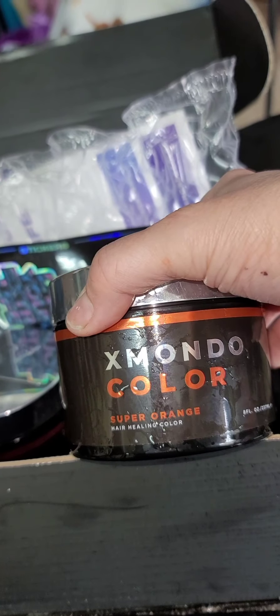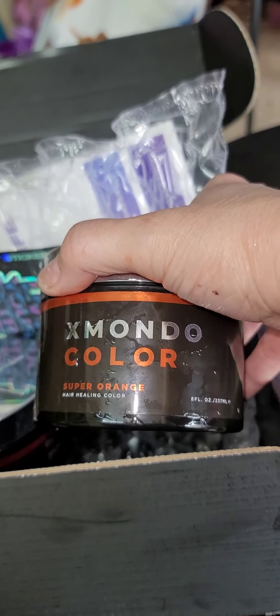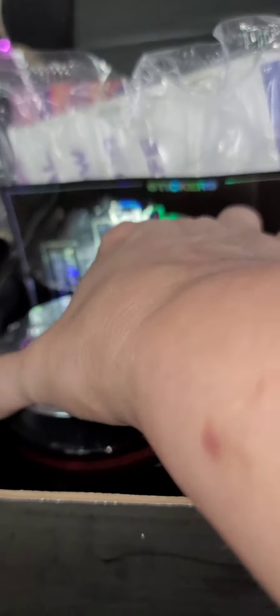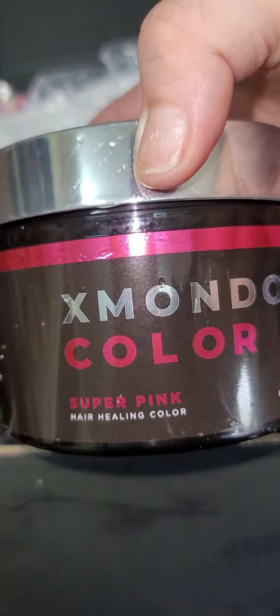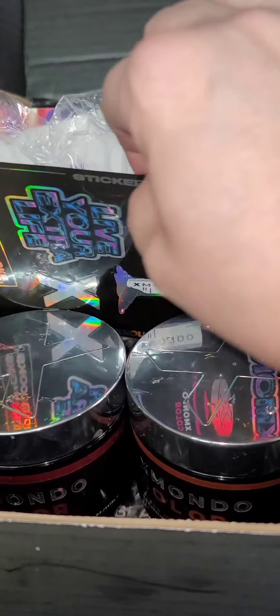Okay, so this is happening today — actually kind of already did, because this is why my hair is wet. I just got done putting it in. These are the colors I'm using: the super orange and the super pink. I will tell you already that it felt so soft when I was putting it in my hair.